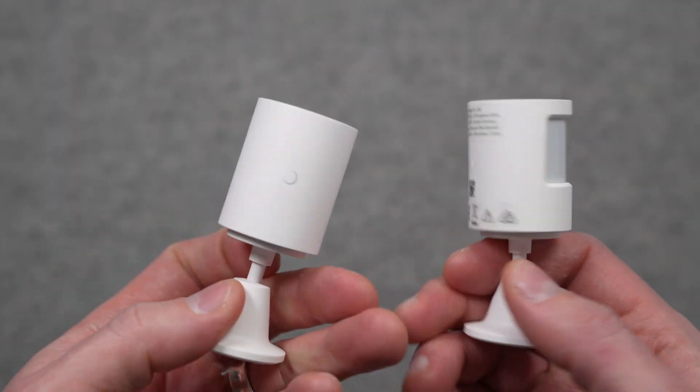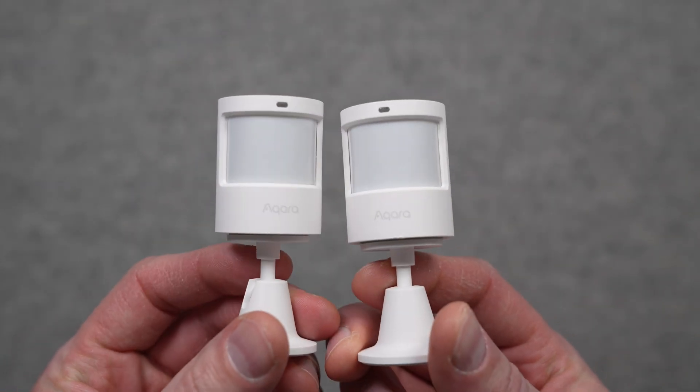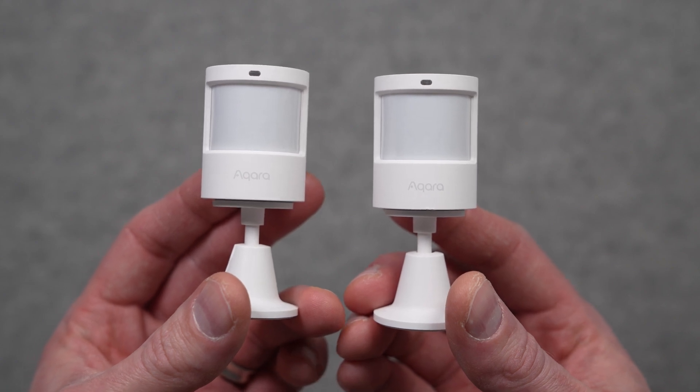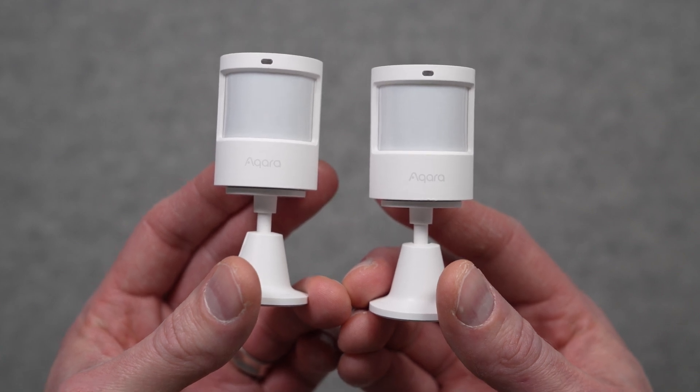If you already have the P1 or Aqara's original motion sensor, I don't think it's really worth upgrading to the P2 — those sensors will continue to work with Aqara's Zigbee hubs into the future. But if you're buying a new Aqara motion sensor, I think it's worth the added $5 to $10 US premium over the P1 to get the P2 with Thread, because you get the flexibility of Thread and Matter while getting a more future-proof device working with newer smart home technology.